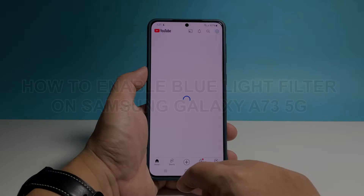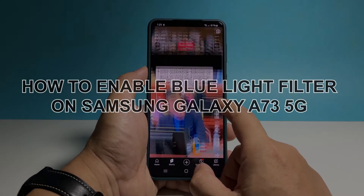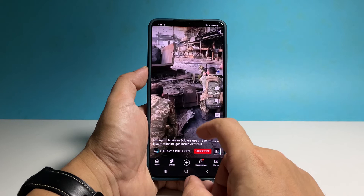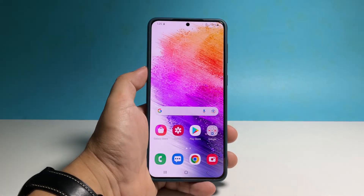In this video, we will show you how to enable the blue light filter on your Samsung Galaxy A73 5G to make the screen tone warmer. You will also learn how to automate it so that it will turn on by itself at the exact time you want it enabled.